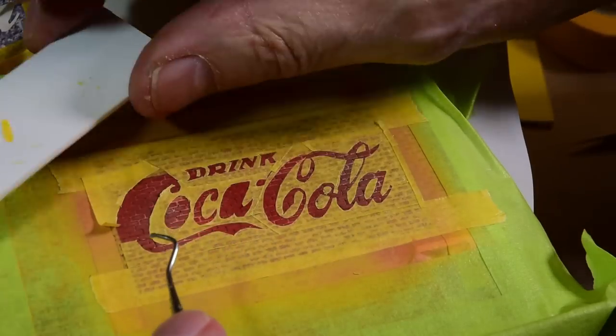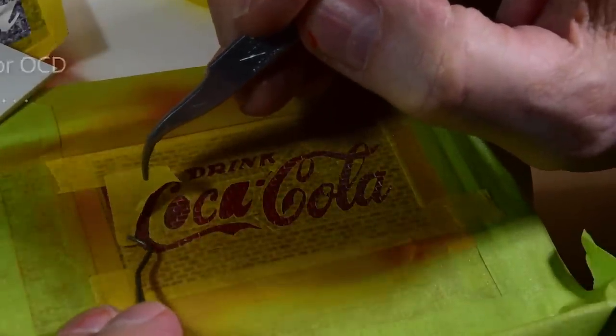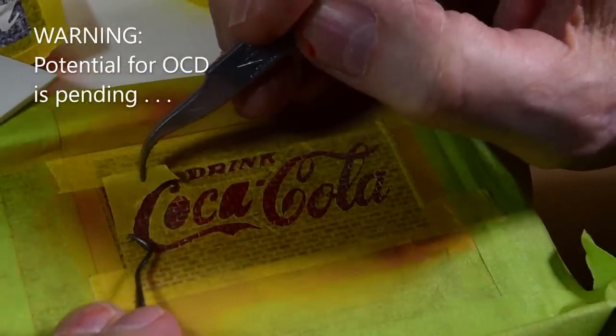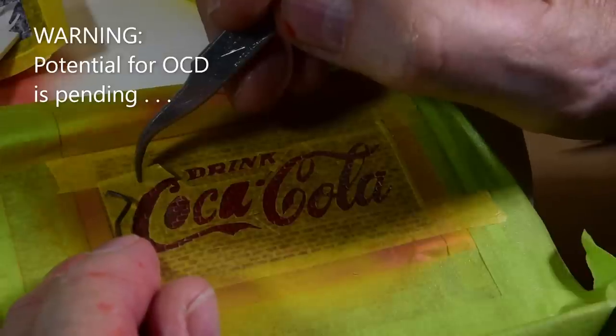I don't know what I'd do without this dental pick. My dentist gave me this pick about 30 years ago - he was a really cool guy.